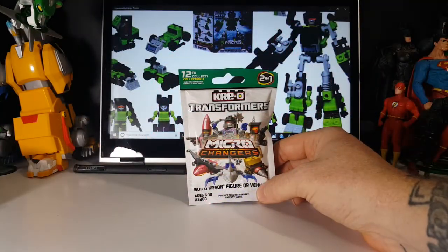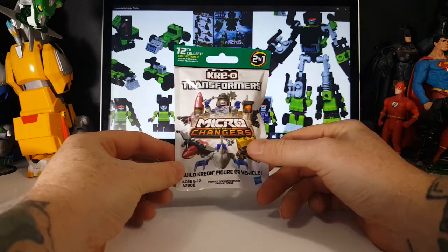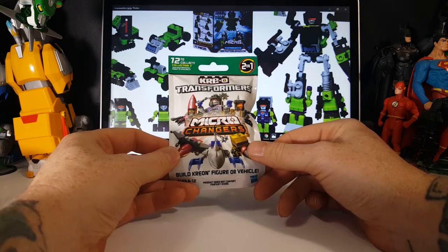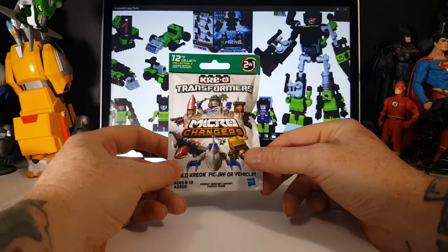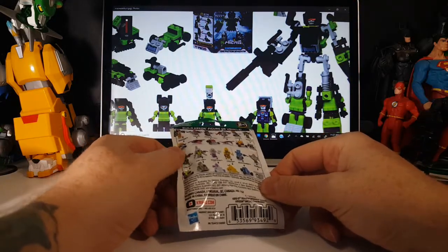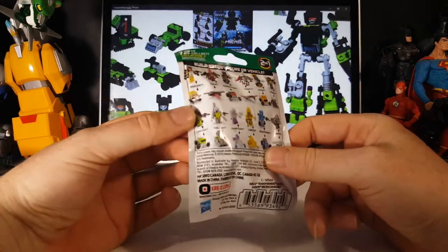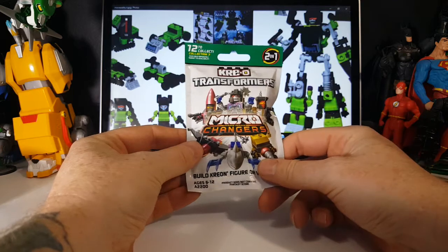Hey guys, it's Minifigure Monday, and you know what that means? We've got another minifigure to check out for you guys. The Creo Transformers Micro Changer — build a Creon figure or vehicle. And of course this one does combine to form the Construction Devastator. As you know, last time we had Long Haul, so let's go ahead and open this guy up.